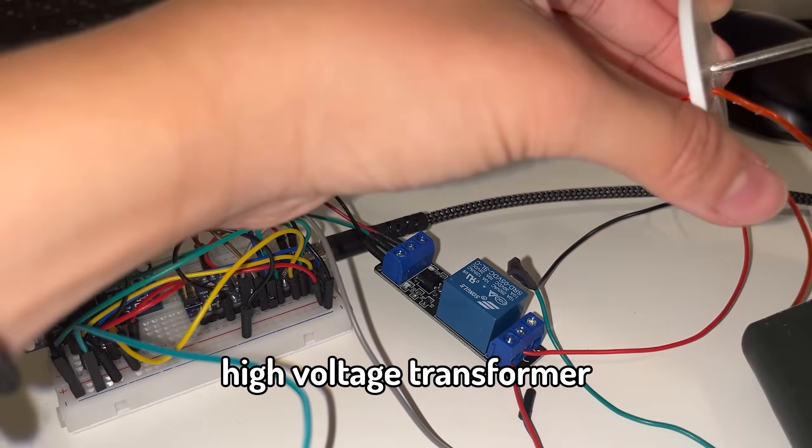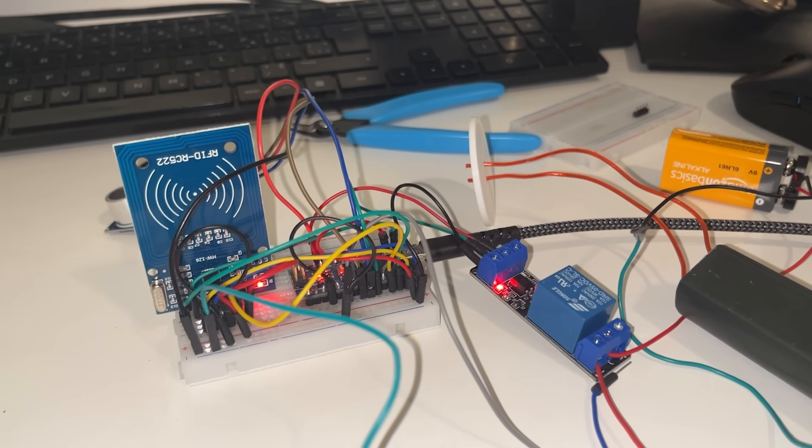And finally, I connected the high-voltage transformer to the relay and the Arduino, and it was finally done. Woohoo!